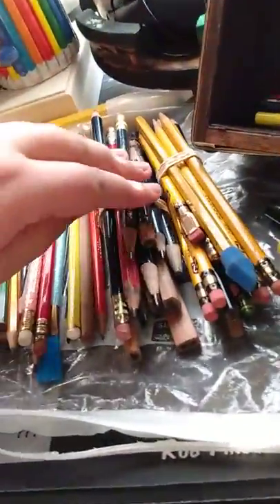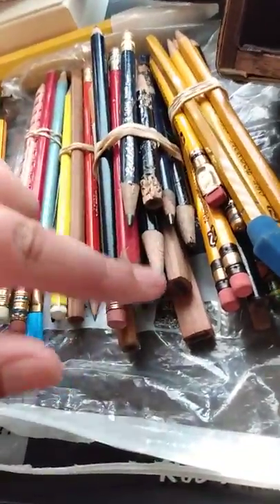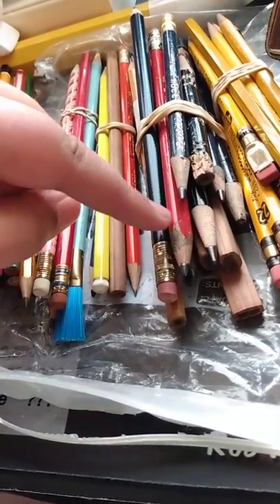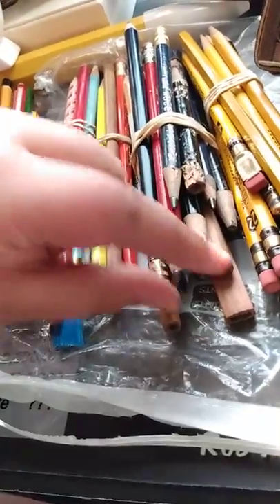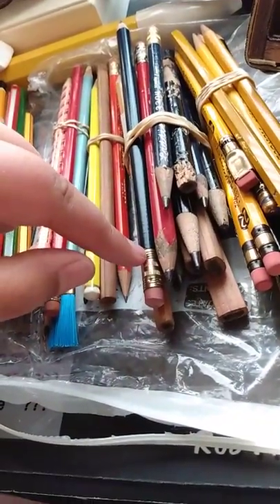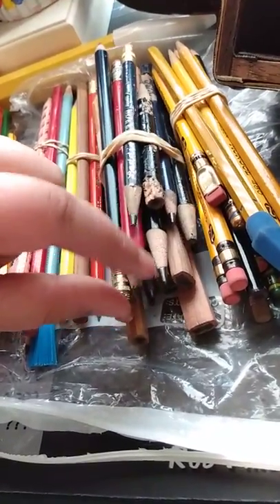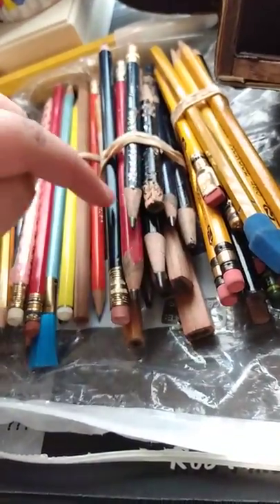And then here we have the jumbo pencils. We have Dixon Beginners, Ticonderoga Latte, Tri-Rex, General's Sketching, Carpenter's Pencils, and General's Big Bear. Just a bunch of those.